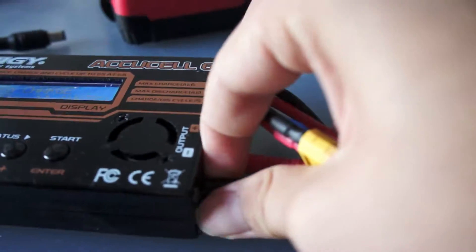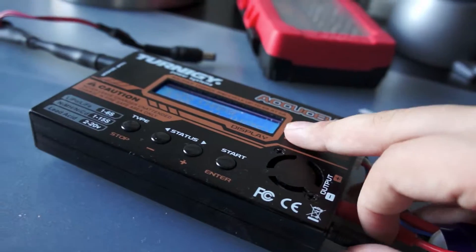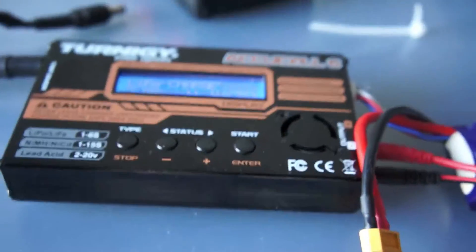If you have a different kind of connector, you can simply swap out those banana plugs here. Now let's look at the screen.